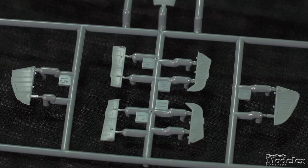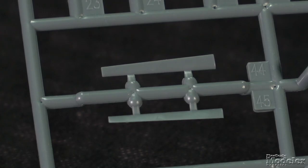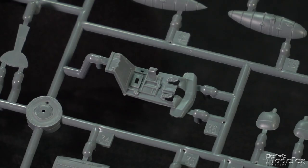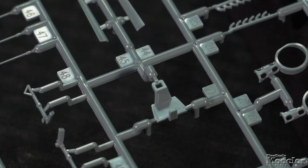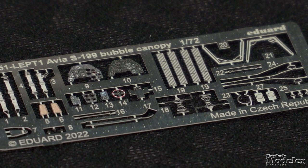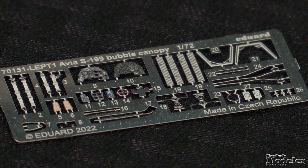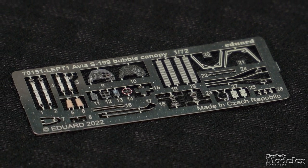The rudder, ailerons, elevators, flaps, and slats are separate, and the underwing radiator's exit flaps are grooved to be poseable. The cockpit features a floor, seat bottom, control stick, side panels, and firewall with instrument panel. Photo-etch metal and decal options are provided for the panel. The PE fret also provides seat belts, antennas, pedals, radiator grills, and canopy frames.